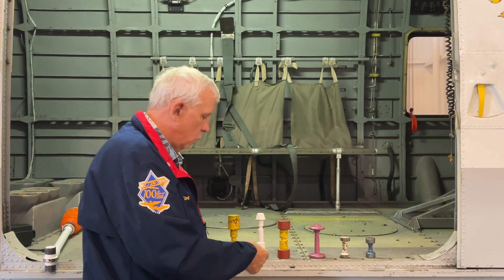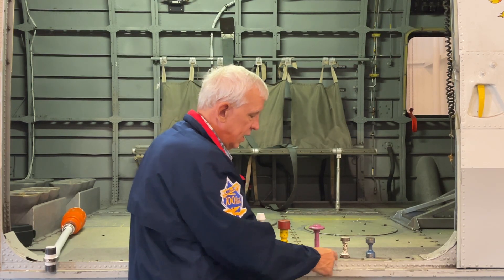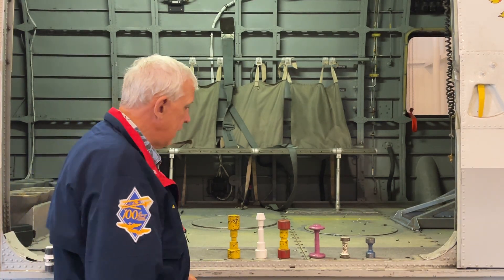So for different aircraft: this is for an A3 Sky Warrior, an F8 Crusader, I believe that's for an F4, this is for an S3 Viking, an A6 Intruder, and an A7 Corsair.